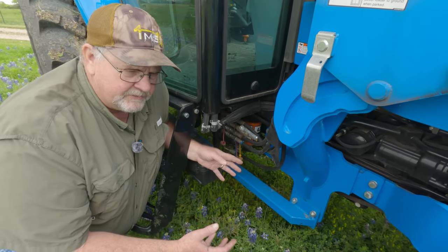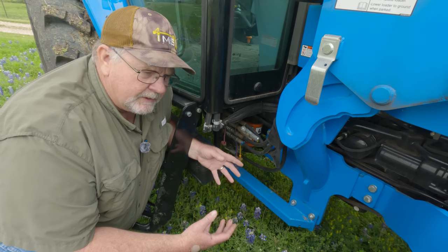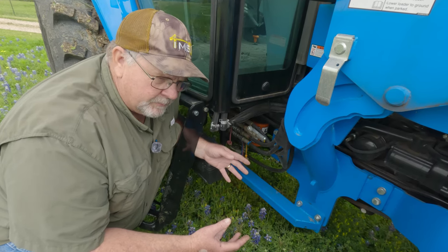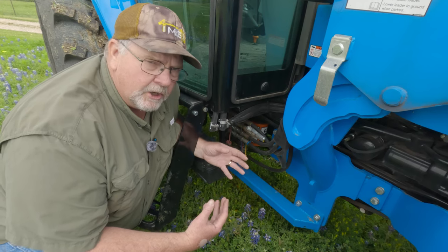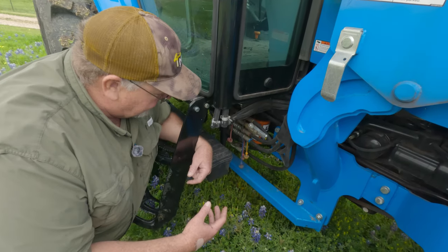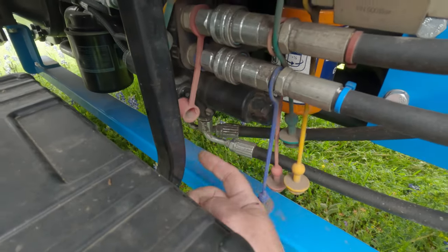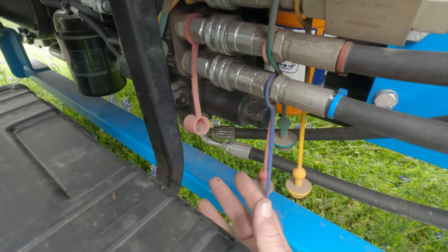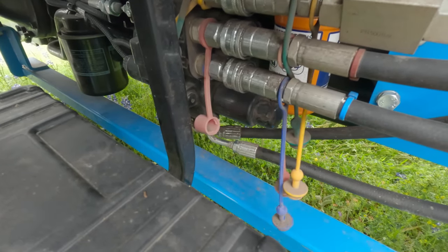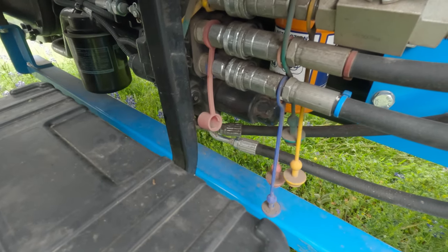There's another issue — not something LS did, but it kind of aggravates me. When I was working out a deal with the dealer, he agreed to put a third function on here. The third function valve does come on the LS tractor. But what they did is they just tied these lines directly in underneath here, and I don't have any disconnects like I do up top — they just tied them in. So now if I try to take the loader off, I have to remove these lines and I have no cap for them. Right now I can't take the loader off — I'm going to have to literally buy the proper connectors and redo this in order to get my loader off.